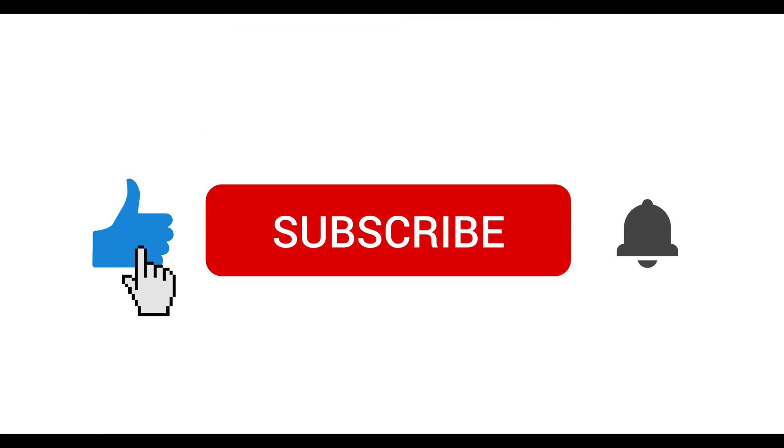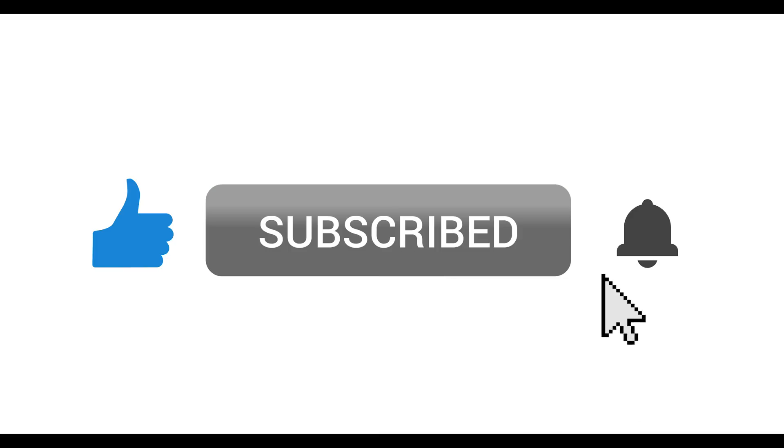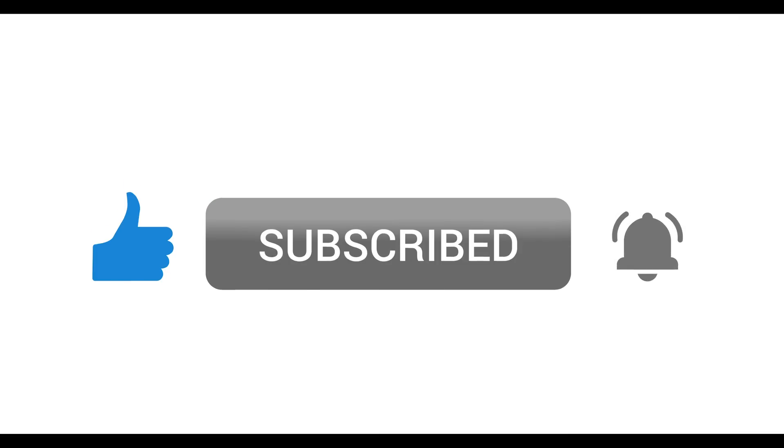Don't forget to click the like button if this was valuable for you. For more lighting product spotlights, tips, and education, please hit that subscribe button too. You can even turn on notifications by clicking the bell so you'll know exactly when we upload new content.